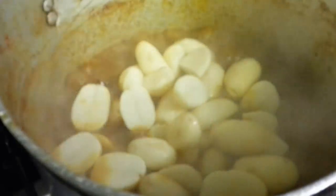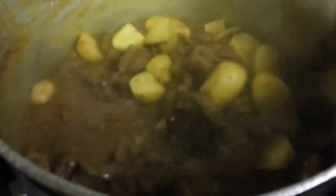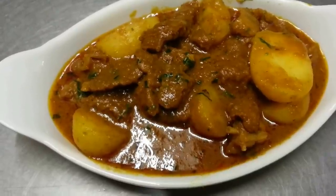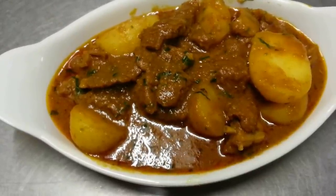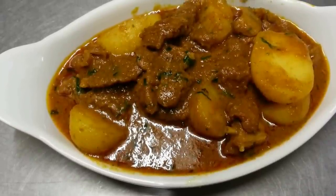Now I'm going to put the potatoes in and give it a good stir. Mix the oil in with the meat and the potatoes together until everything is well combined.